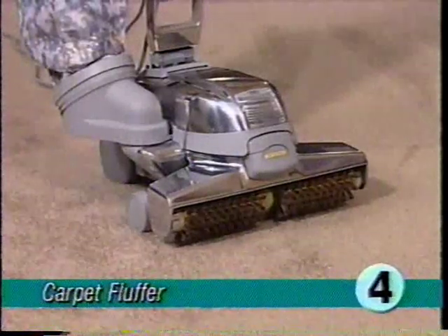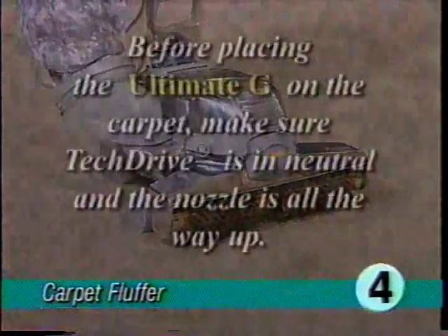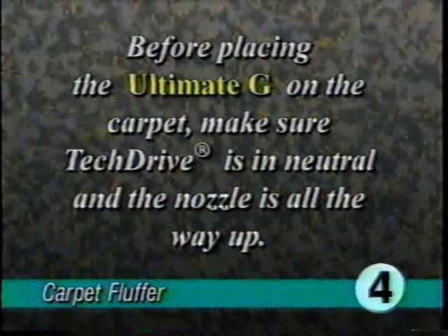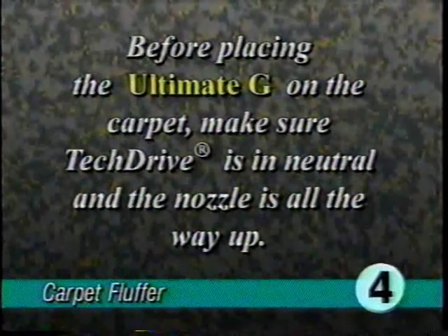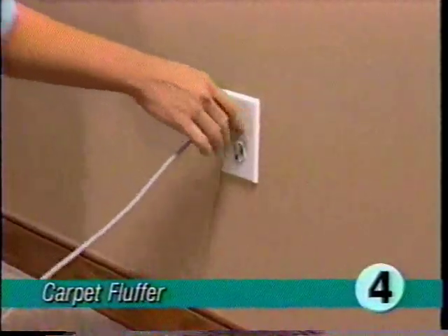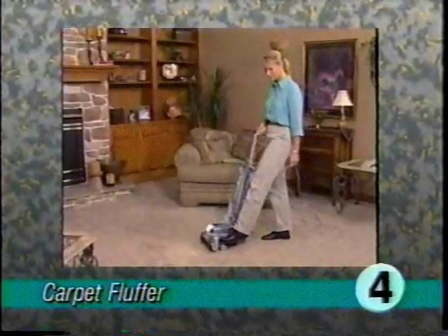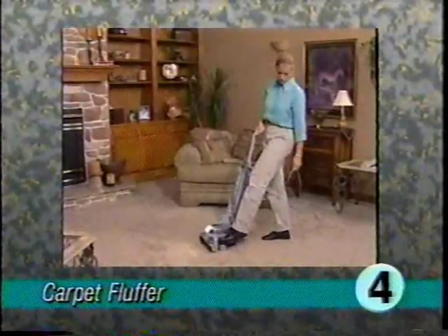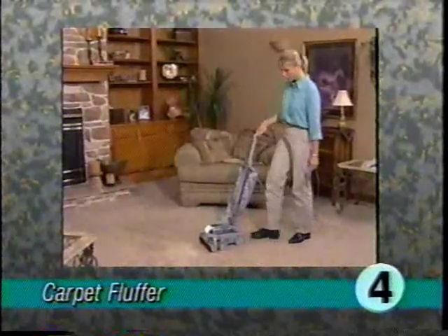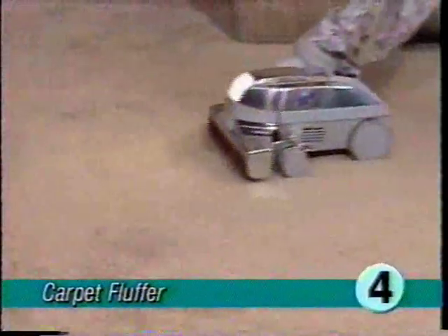Your ultimate G floor buffer can also be used as a carpet fluffer to reset the nap on a matted down carpet. Before placing the ultimate G on the carpet, make sure tech drive is in neutral and the nozzle is all the way up. Plug in the power cord, hold onto the handle firmly, start the ultimate G, and lower the nozzle one notch at a time until the brushes contact the carpet.